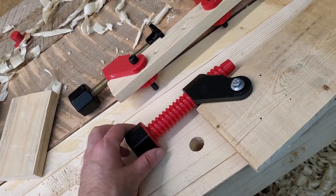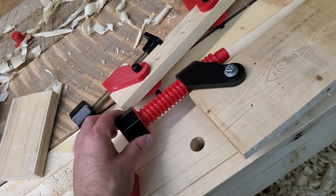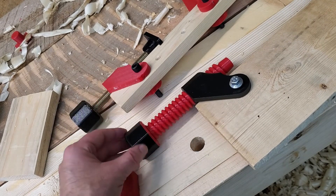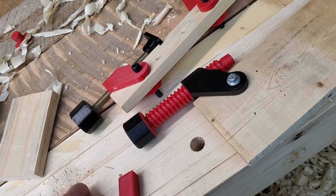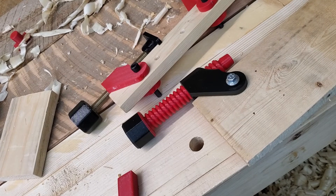With this, we've got all the advantages of the metal screw version, but with all the advantages also of the plastic screws. It has the same durability as the metal version, but it requires less effort to build. And it has that extra coarse thread, so fewer turns moves the clamp further. That's my favorite version to date. If you'd like to print your own, you can find a link in the description.